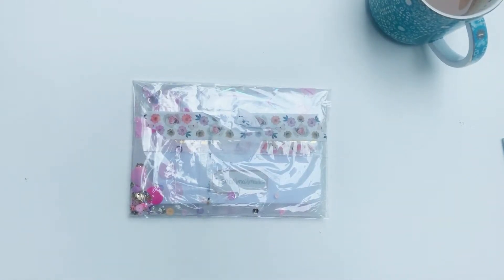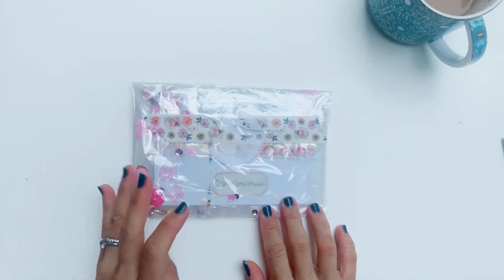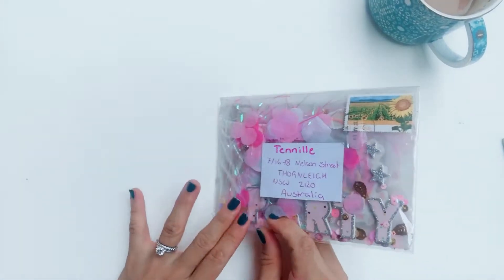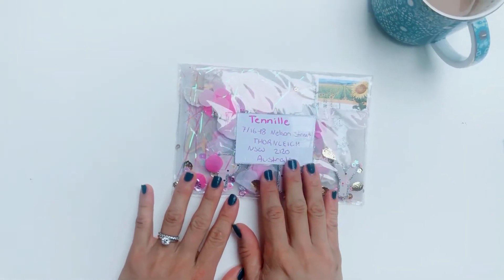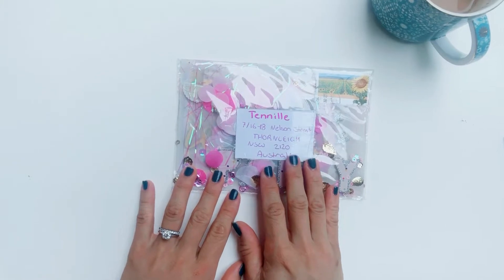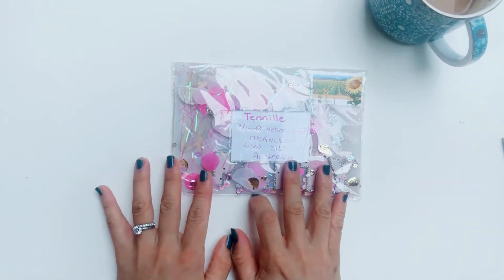Hey guys, it's Tennille from Paper Milkshake and welcome back to my channel. I have received another birthday card in the mail for my snowflake birthday giveaway and 1,000 follower competition, and this one is from Snail Mail Maddie.